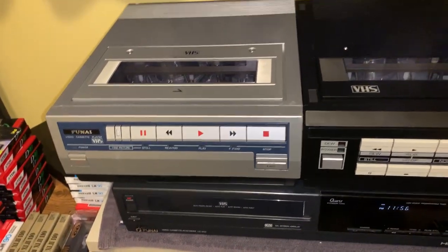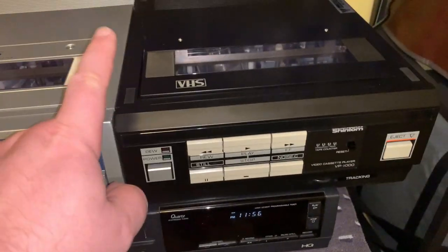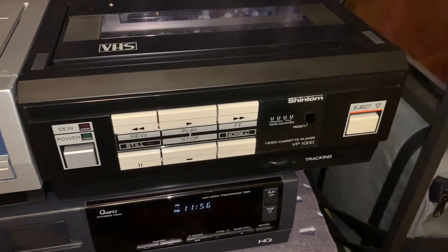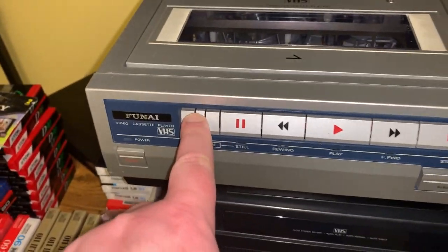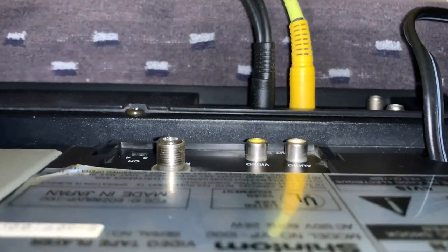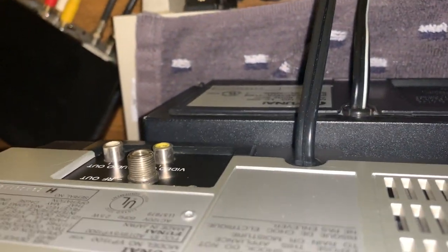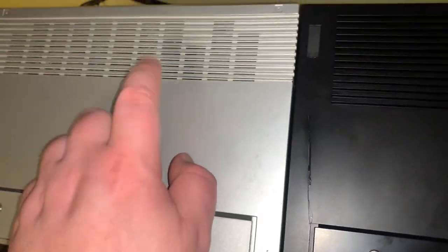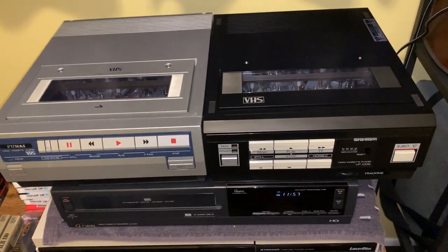Otherwise feature-wise they're the same. The Funai does not have a dew indicator; the Shintom does — that was the thing we re-glued. Shintom does have a four-digit tape counter. They both have noise cancel — this one calls it 'fine picture.' Behind, they are similar in how they're laid out. They're similar on the outside but two totally different machines on the inside. The RF switch channel is on the bottom on this one. Stay tuned for the next video where I will do a direct hookup between these two to show you the comparison.